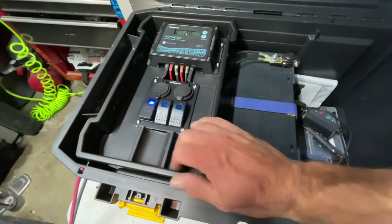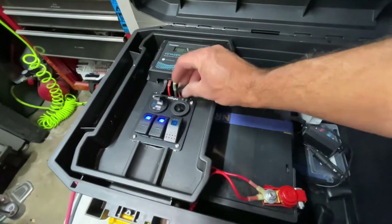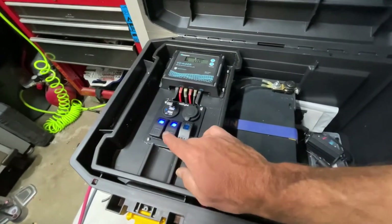It's all wired up — I just finished it up. I kick this on and I've got power to my USB here. Kick this on and I've got power to my 12 volts. This third switch I'm actually going to wire into a master power so it turns the whole system on and off. Right now it's just sitting there dead.